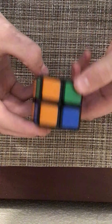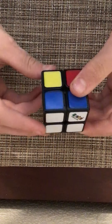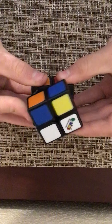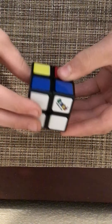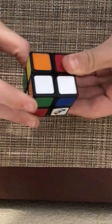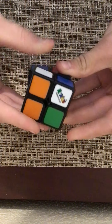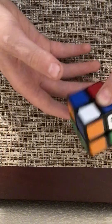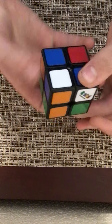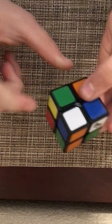Now you're just going to want to turn the cube right side up again. Now what you're going to want to do is you're going to want to do this nice little algorithm — it's up, side. Once you've done the algorithm, what you're going to want to do is go to the next one. But don't turn your entire cube — you're going to want to grab this piece and turn it like that. Now it's ready.